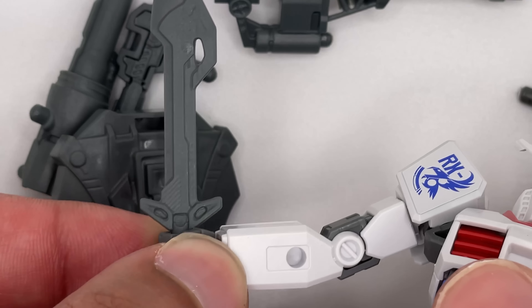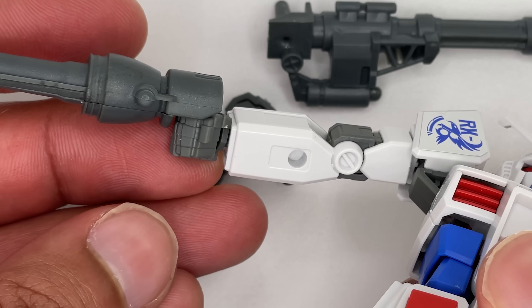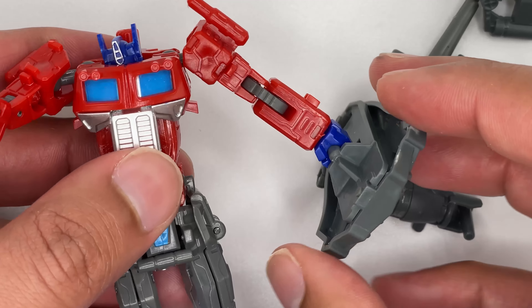It fits in pretty well — that's not coming out anytime soon. However, things don't fit in the peg perfectly, but it is able to hold it, so that's good. Let's see how well this actually holds it. That fits in pretty well. Put the shield on the other hand, and that goes in pretty well too.